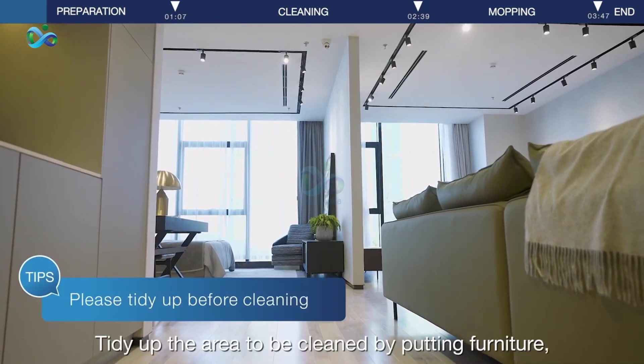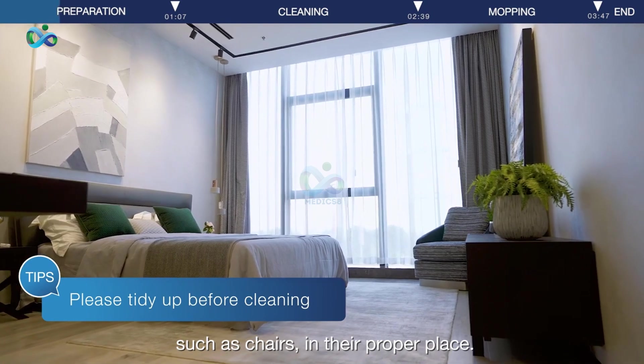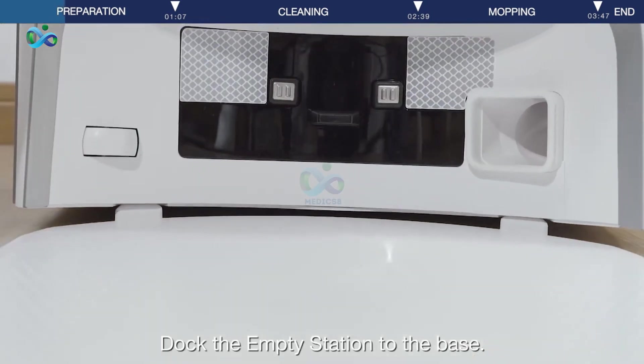Tidy up the area to be cleaned by putting furniture, such as chairs, in their proper place. Dock the empty station to the base.